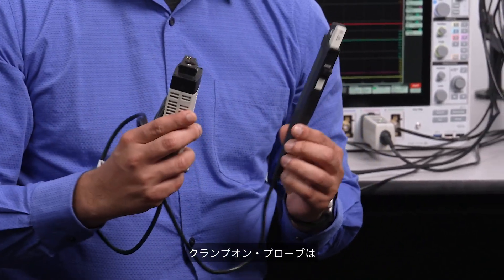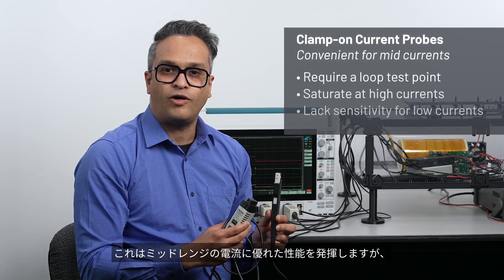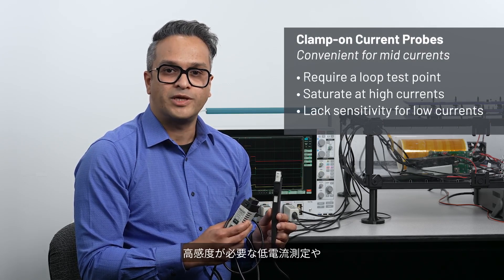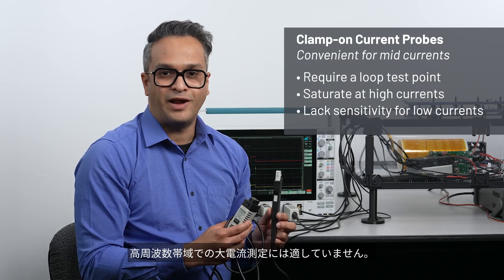Clamp-on probes are often used for making current measurements. They deliver excellent performance for mid-range currents, but due to their reliance on magnetics, they fall short for low current measurements with high sensitivity or high current measurements at high bandwidths.